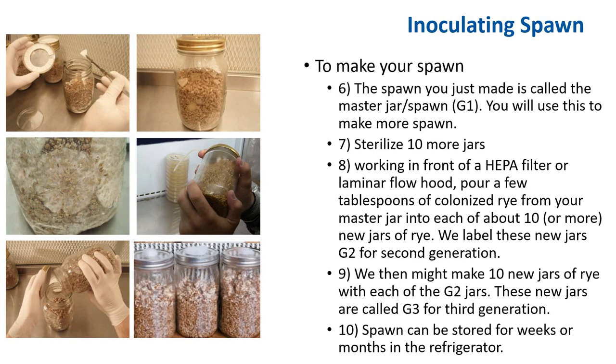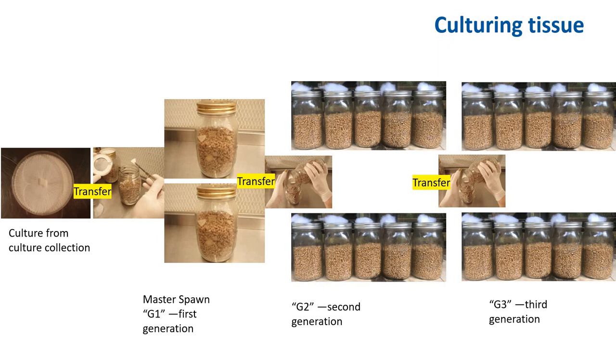Spawn can be stored for weeks or months in a refrigerator. This is your master jar — you shake it up to loosen it, transfer it to make G2 spawn, and then G3 spawn. To summarize the steps: you make a culture, plate it out from your master plate, transfer that to sterilized rye berries, let that colonize, and then shake it. Let's say you made two G1 spawn jars. Once fully colonized, transfer that to G2, and once that's fully colonized, shake it up and transfer each G2 jar to 10 sterile G3 jars.